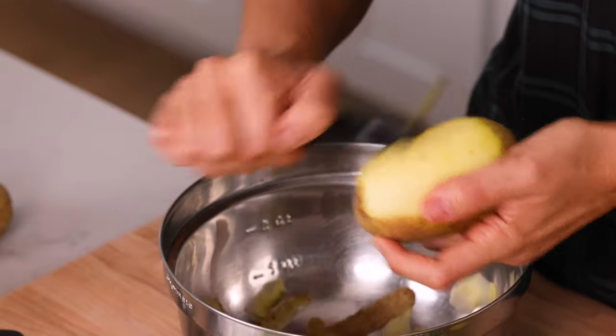Depending on what kind of potatoes you use, you can actually just leave the peel on, but because these have a tougher skin, I'm going to go ahead and peel them. But if you have some nice buttery potatoes, feel free to leave that skin on because it adds a bunch of nutrients, it adds fiber, and it also thickens the soup as well.